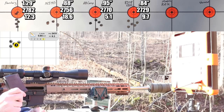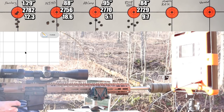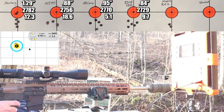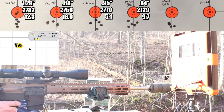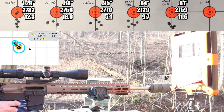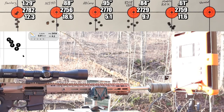Moving on to Shooter's World Match Rifle, 25.2 grains. Now that's what we're looking for - Shot Marker tells us that's a 0.61-inch group. Velocity was 2759 feet per second, standard deviation was pretty good at 11.6. And guess what - that was the best looking brass we've seen so far. No pressure signs at all on that one. Pretty happy with that performance from Shooter's World Match Rifle.